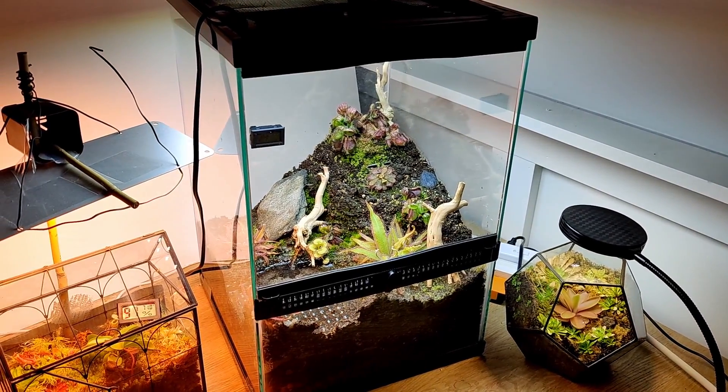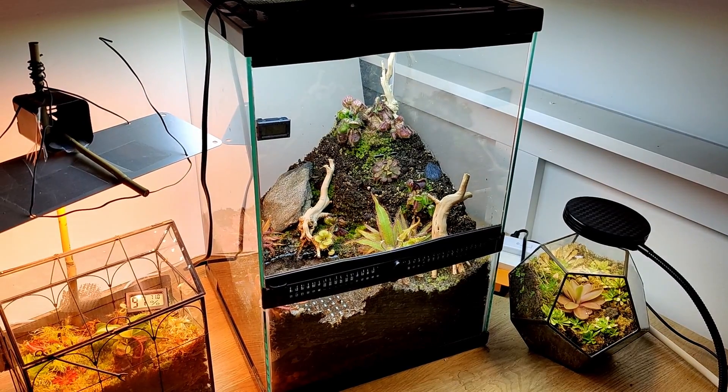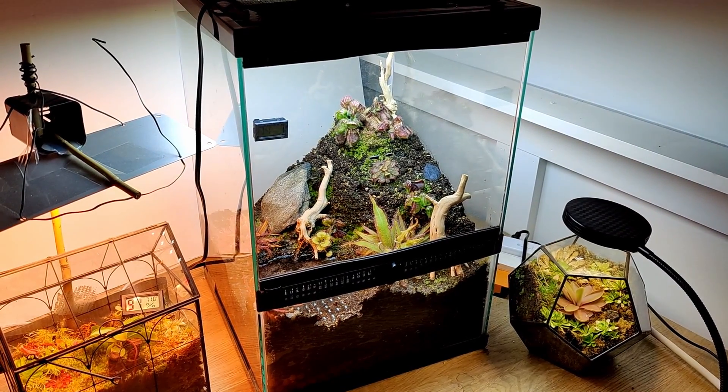Hello everyone. Welcome back to another video on my YouTube channel. My name is Josh and today we are looking at my Australian themed carnivorous plant terrarium.